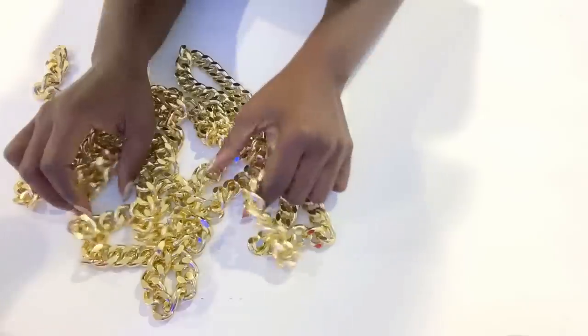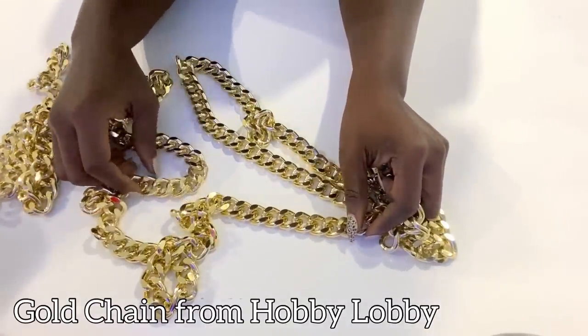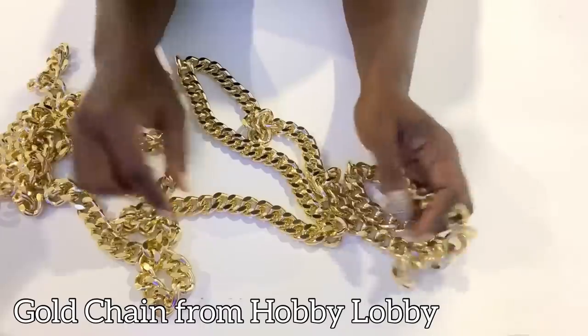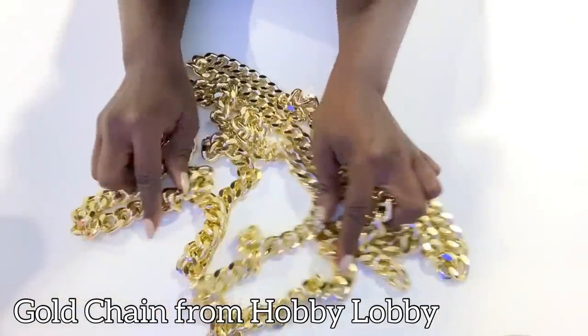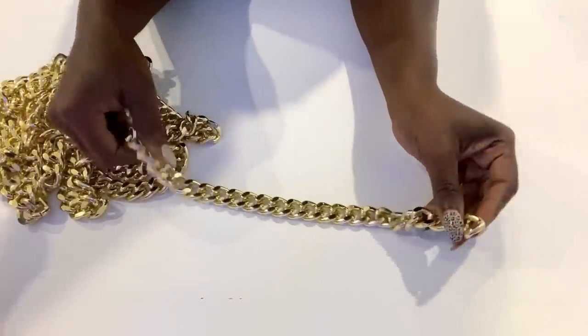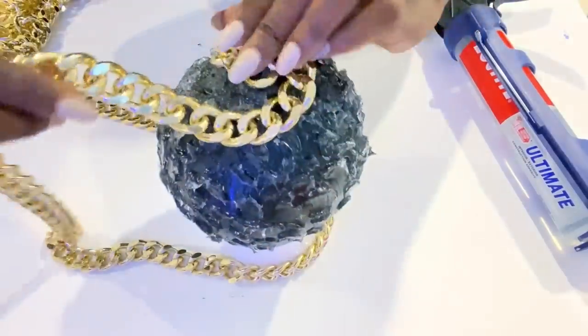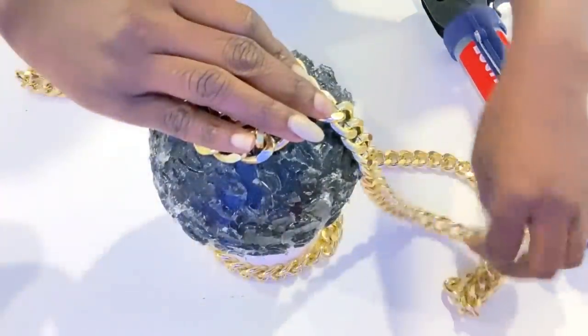I got this item from Hobby Lobby and it's pretty heavy, so that's why I had to apply a generous amount of glue to the balloon before attaching it. I'm going to start by pressing it down firmly, starting from the middle and then working my way down to the bottom.